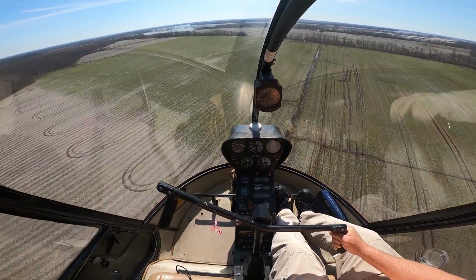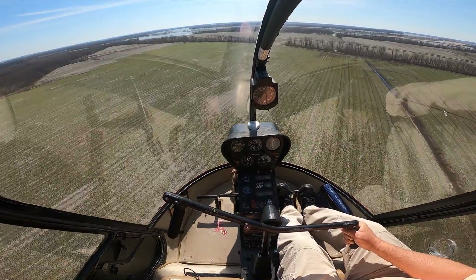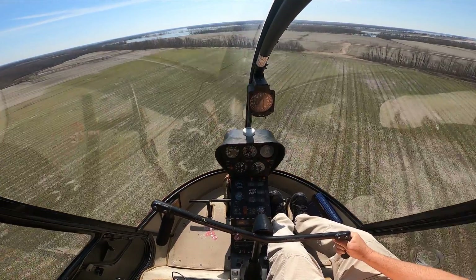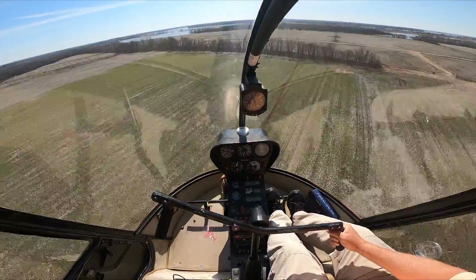There we are, going about 80 knots or so. So if I come down on the collective — right about there. And if I just raise the collective a little bit, it goes away.